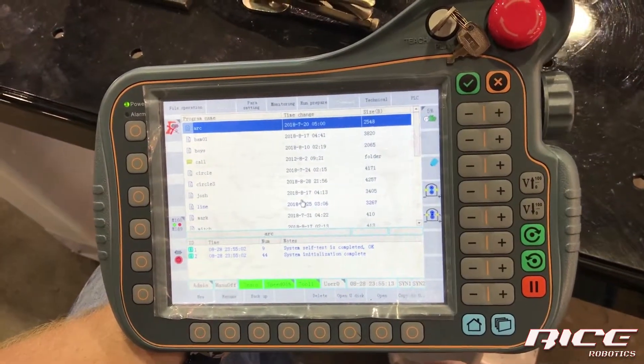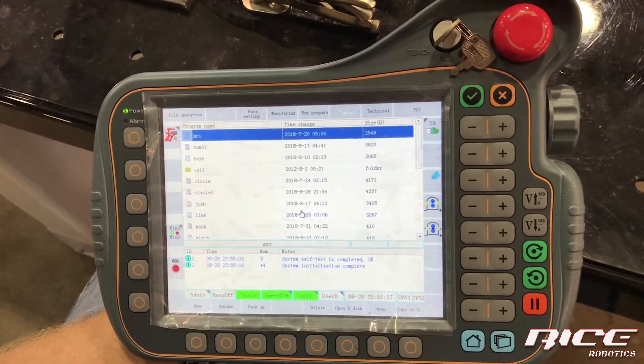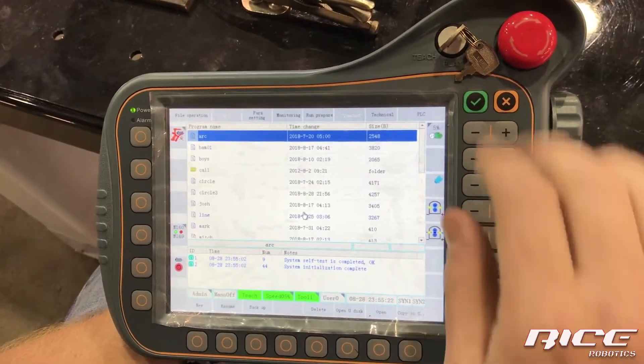This is your default screen that it starts up to. We have a lot of stuff on here, so we're going to do a little bit of a pendant overview before we start.